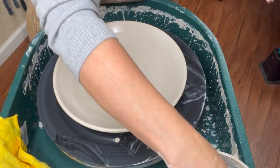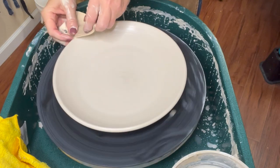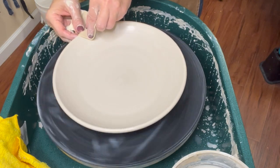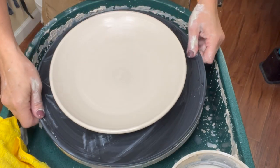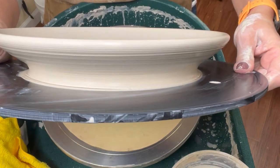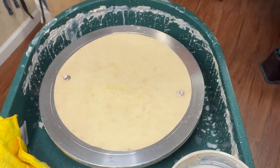I'll do one final thing before I take it off — I'm going to use my chamois. Since I just dinged the rim there on accident, a wet chamois will help to compress and smooth the rim. So that is a scooped plate.